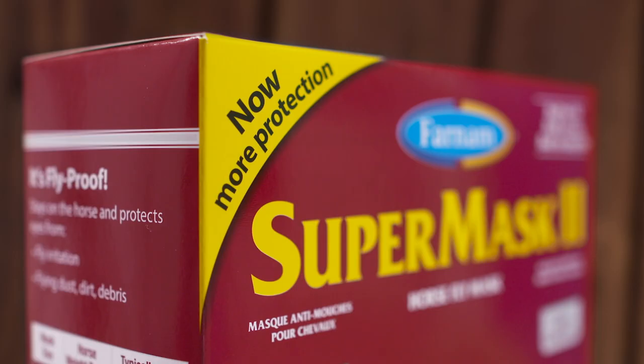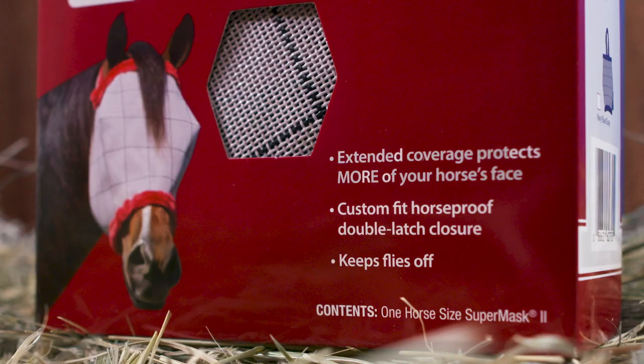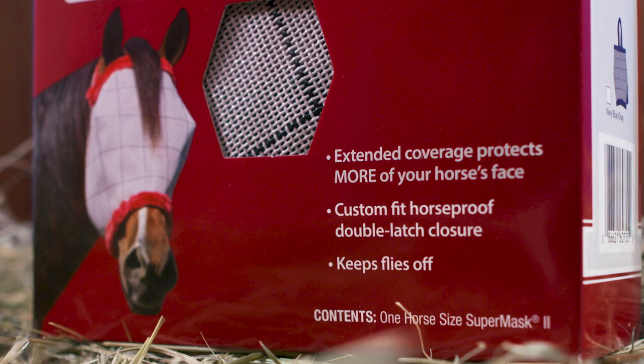The SuperMask II Classic Collection is the latest generation of the original fly mask introduced by Farnham in 1987. This durable and comfortable mask protects the horse's face from insects, dust and debris.